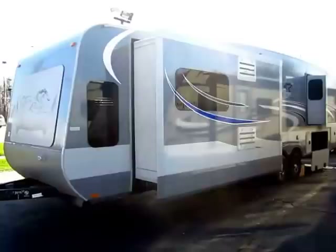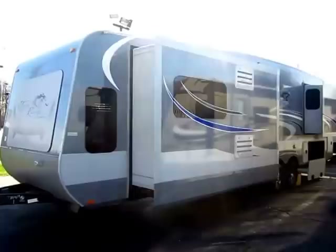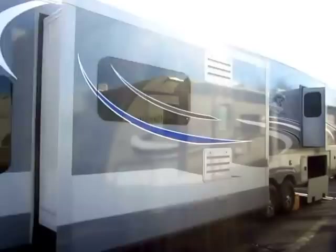If you walked into a rear living room with two slides in the living room and an upstairs bedroom slide in a fifth wheel, you wouldn't think twice. But in a travel trailer, it is unheard of. It's that kind of innovation and the supremely high quality features on this RV that make me love Open Range.